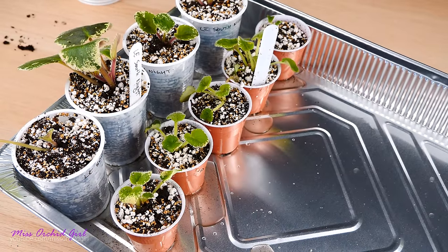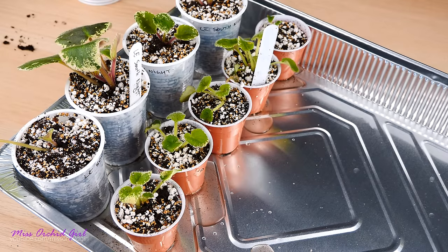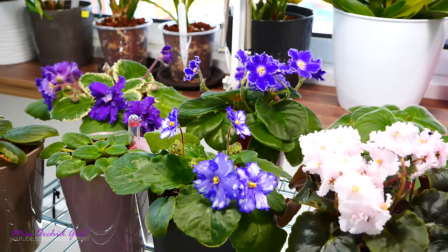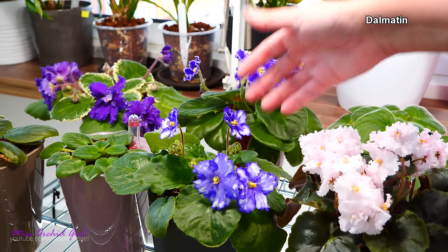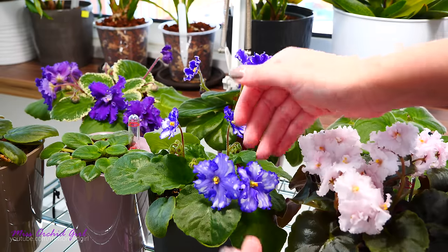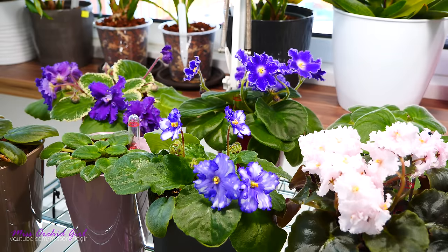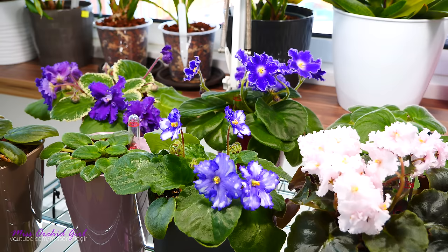I will continue to separate the plantlets in the following days — there are quite a few of them. Before I let you go, let's take a look at my African violets and see how they look. Up here things have been going very well — a few more violets have bloomed. I don't think I showed you this one yet — this is called Dalmatin, which I think means Dalmatian, and it's pretty clear why. Look at this pattern — it is gorgeous. I had doubts that my baby plant would bloom true but it does, apparently, and I absolutely love it.